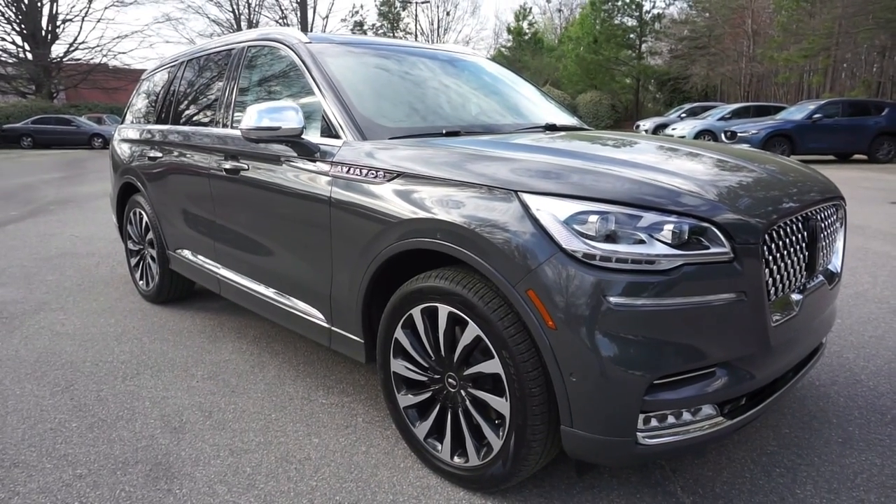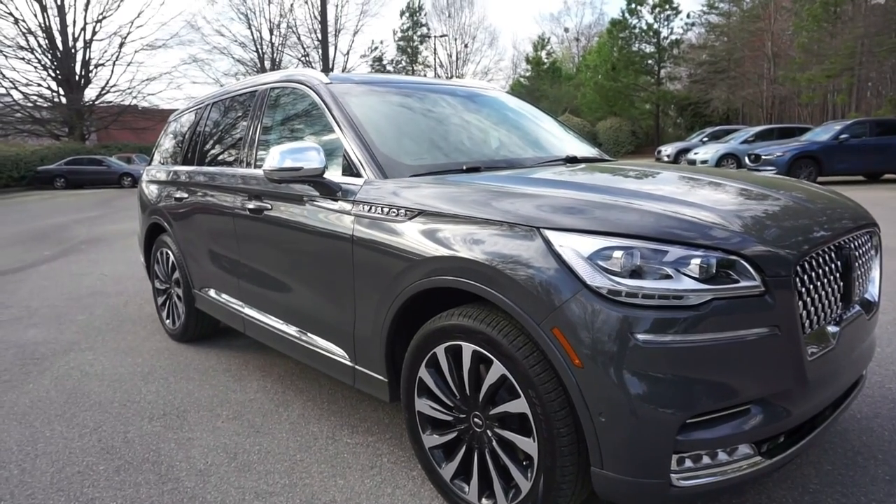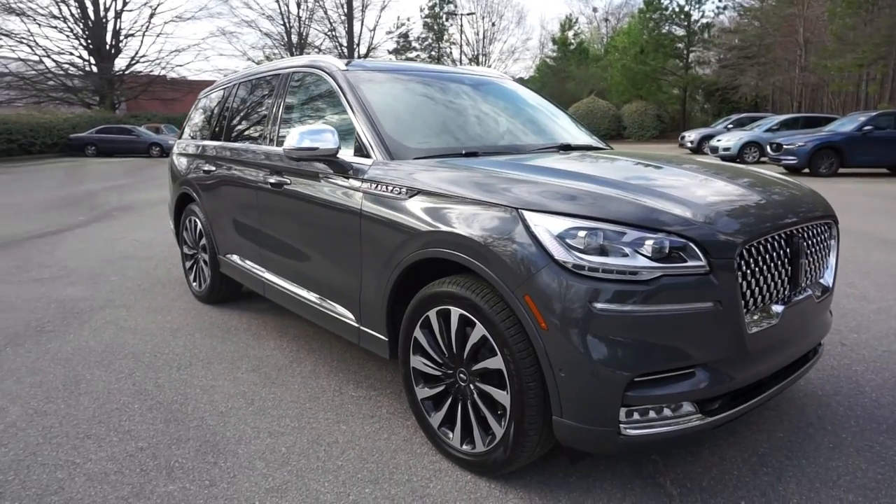Welcome back to TresAuto. Today we have a 2020 Lincoln Aviator Hybrid Grand Touring plug-in in a Chroma Caviar color. Very beautiful color.